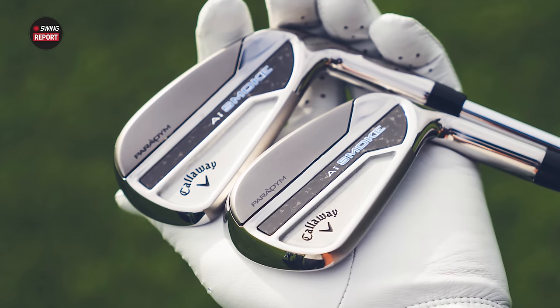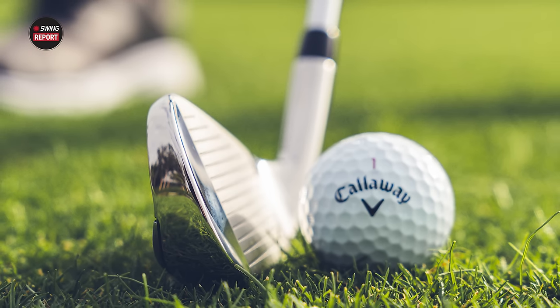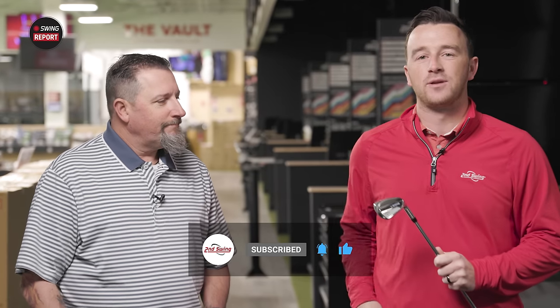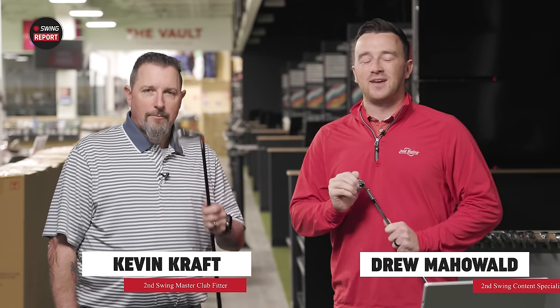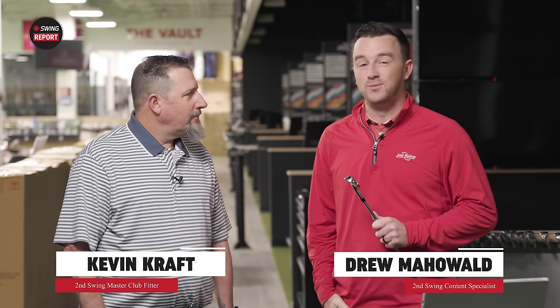Today we've got new iron for 2024 to review — it's the Callaway AI Smoke and AI Smoke HL irons. We've got Kevin here to hit some shots, TrackMan ready to track all the information, and we'll tell you everything you might need to know about the AI Smoke irons from Callaway. I'm Drew Mahold with Second Swing Golf, joined today by Kevin Kraft here at the Minnetonka Tour van.